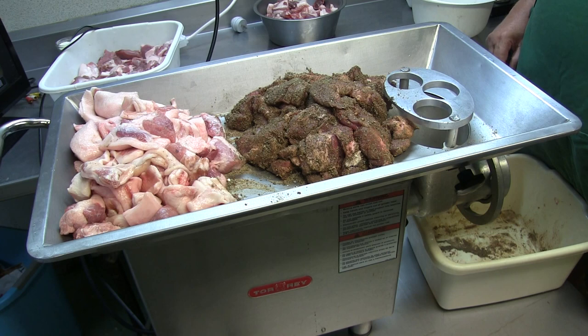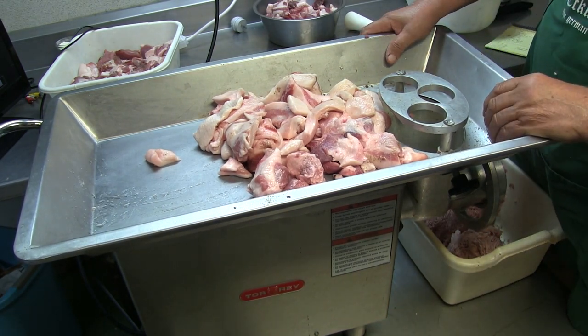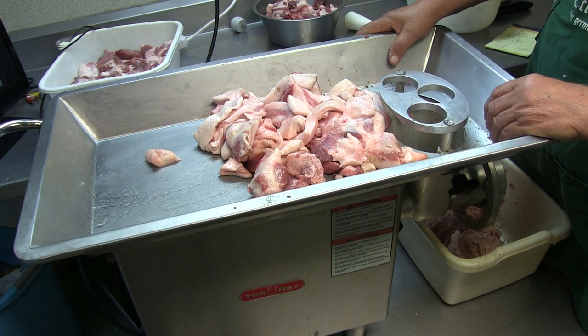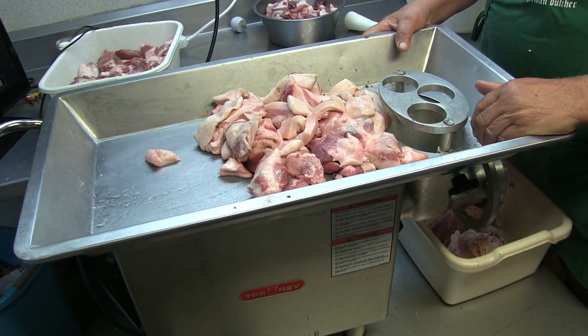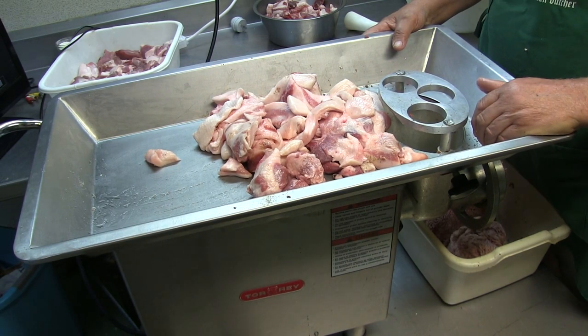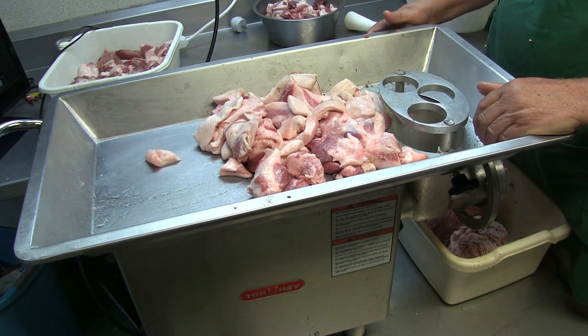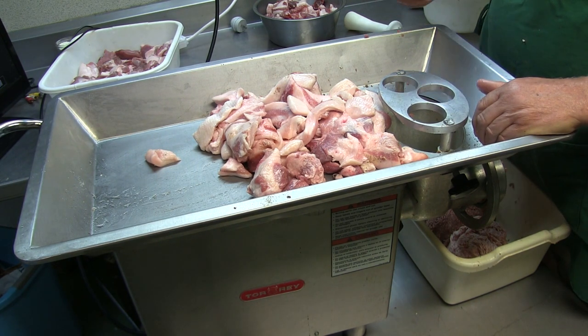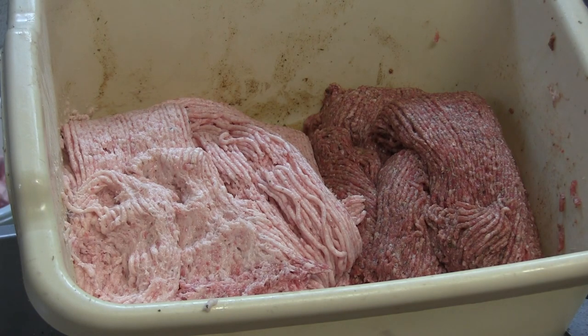I grind both meats through the 3 millimeter blade twice. I want to mention something about the fat — this is shoulder fat and jowls, no back fat. The neck fat from the shoulder blade is not in it, just the side on the breast. That's how it looks after going twice through the 3 millimeter blade.